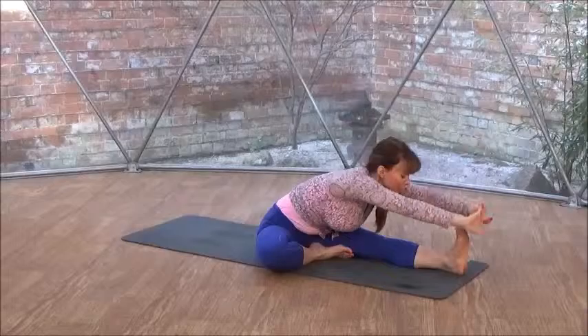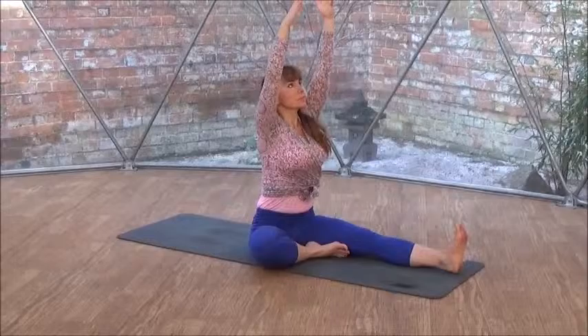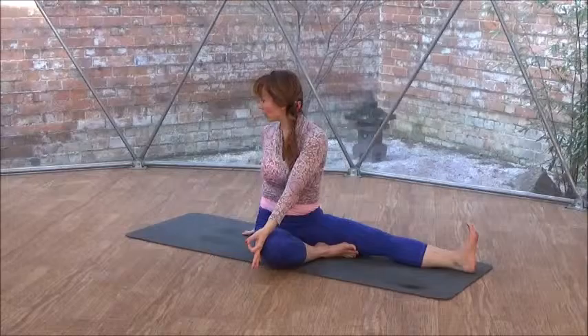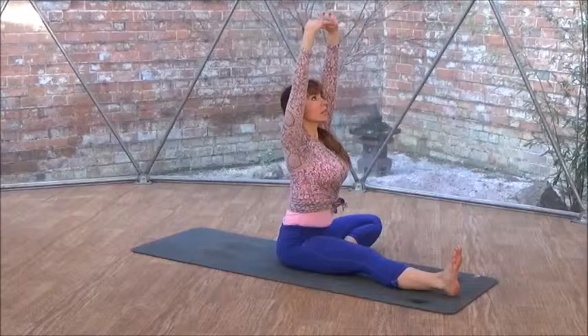Bending your right knee, placing your right heel to the inside of your left leg. Interlace your hands, reach up. Breathe in, exhale, forward fold. You can place your hands down to the earth and bring your head slowly closer to the earth. Reach your arms up, inhale, twist to the right. Exhale. Now your right arm like a lever behind your spine. Mudra of your left hand — index finger and thumb connected.